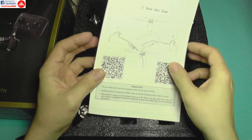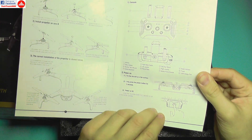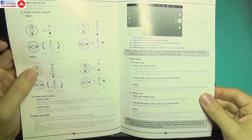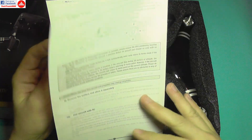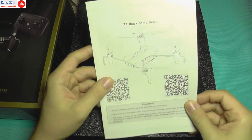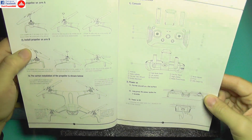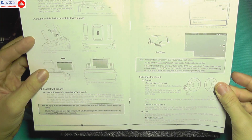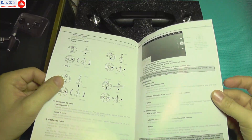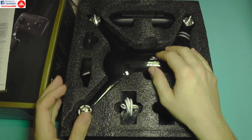On top of the box we're greeted with the user manual, which is fairly simple but has a lot of instructions and pictures, and even shows how to use the app and what the remote controller keys do. It's in decent English — understandable, which is a plus since many Chinese drone companies include manuals written in terrible English.